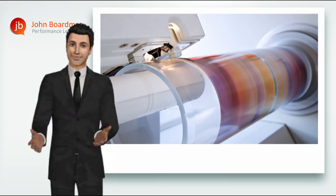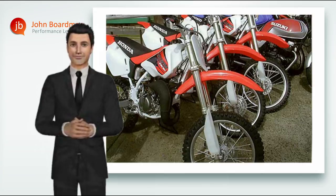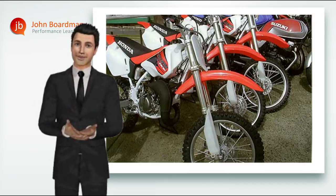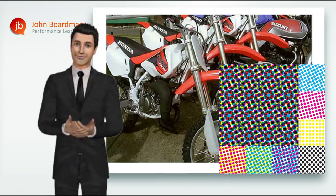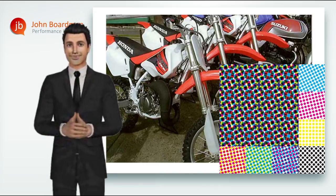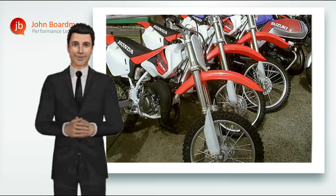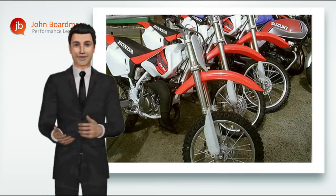Worse still, and thankfully only very occasionally, you might find that your original is actually a previously printed copy of the image itself. This is now only an illusion of the original image, created on paper by the interaction of four little dots of ink — the cyan, the magenta, the yellow and the black. With this type of pre-printed original, what you're being asked to do is to match four new dots of ink with four existing dots of ink already in the printed picture — to, in effect, create an illusion from an illusion. What you might now get is something that perhaps should have looked like this, but actually now looks more like this.